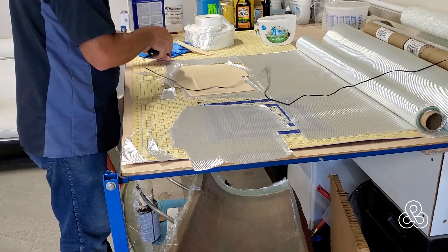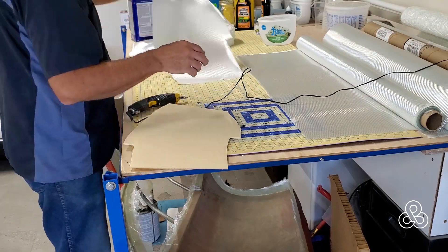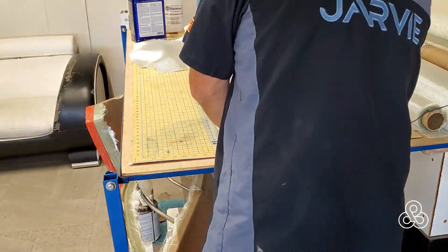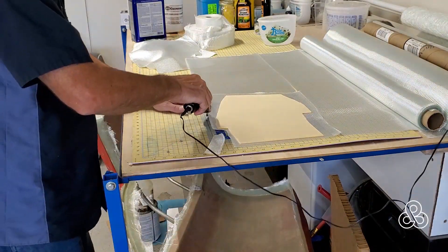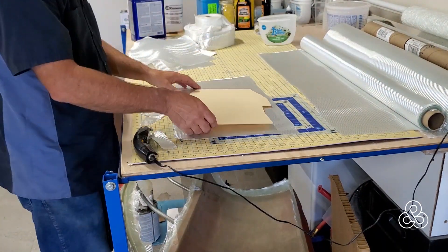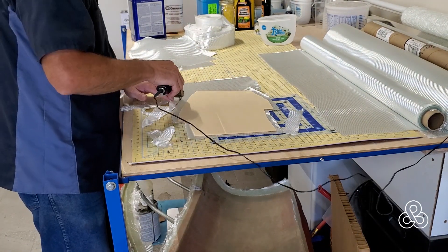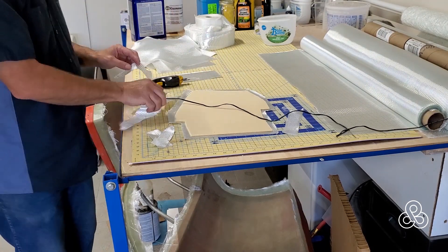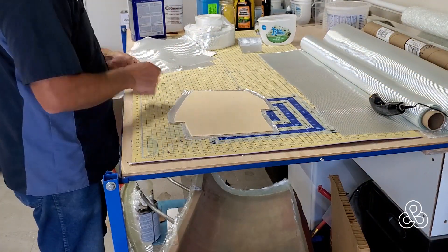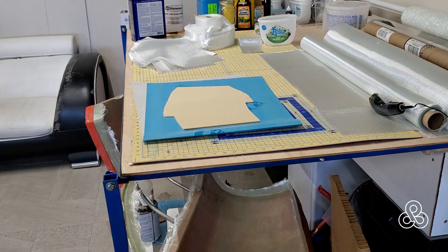I'm going to build this up with four layers of eight-ounce cloth, trimming them just oversize because once this thing goes into place that overlap fabric is going to be laminated to the back side of the tub. In the back of that foam sheet that extends into the air cleaner area, I'm just leaving it at length as well because that's going to be trimmed later on. So I've got my four sheets ready to go.